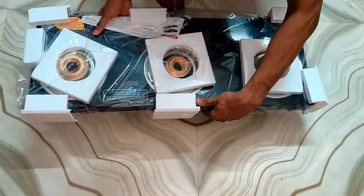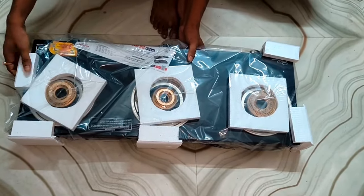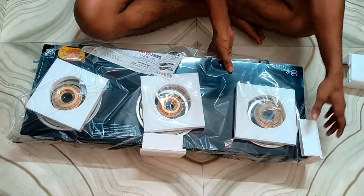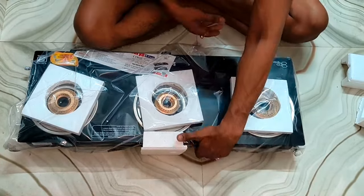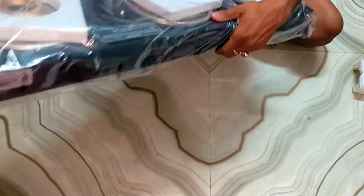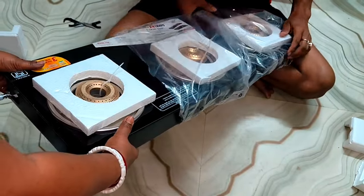We have ordered a 3-burner gas oven. We had asked for this order, and finally after the first few months we are getting it. We are doing the unboxing for the first time.